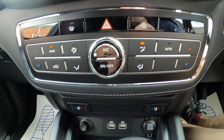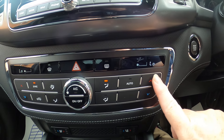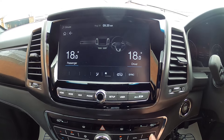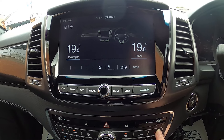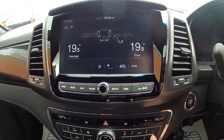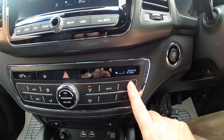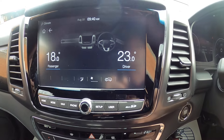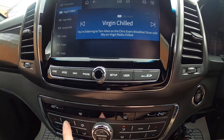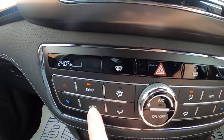Looking at the heating system, we've got our temperature indications for either side and temperature up and down controls. Every time you do something on the heater it will show on the main screen. At the moment we've got them synced, but if we unsync those we've got dual zone climate — so now the driver's side is up to 24 and the passenger side is still 18. If we want them the same, we just press the sync button.